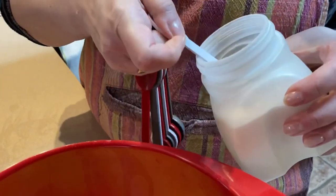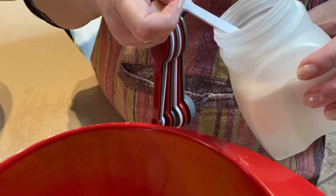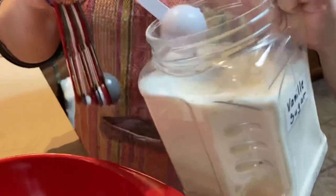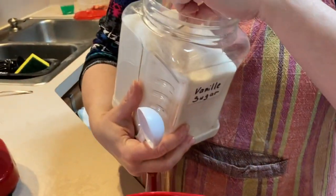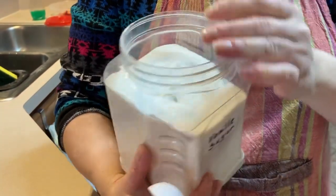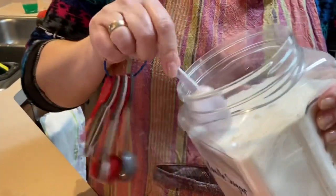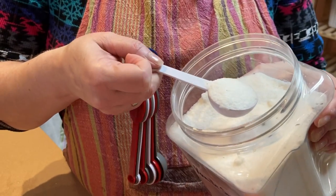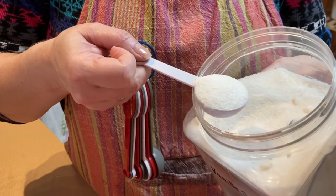Kaiserschmarrn in some regions isn't sugared at all — you eat it with sweet compote or the raisins provide sugar. In our case, for eight eggs, I'd add three heaping tablespoons. That should be enough. Plus an additional spoon of vanilla sugar, which is sugar that has a scraped-out vanilla bean in it — it infuses the sugar with vanilla flavor. If you don't have that, a tablespoon of vanilla extract for eight eggs should probably do it.